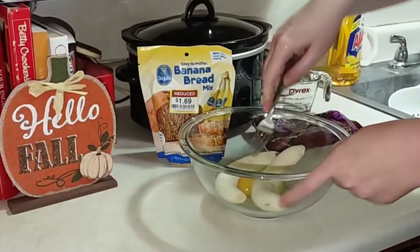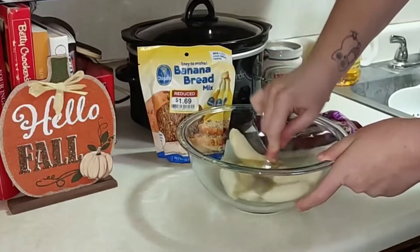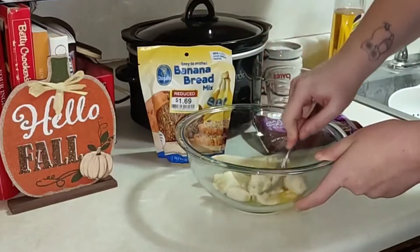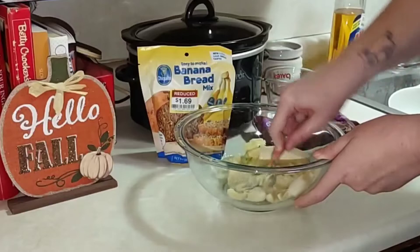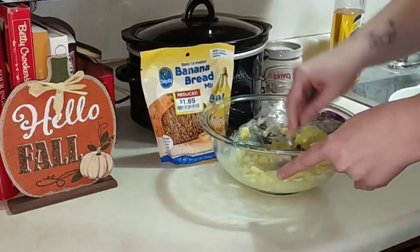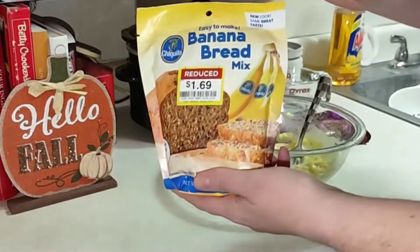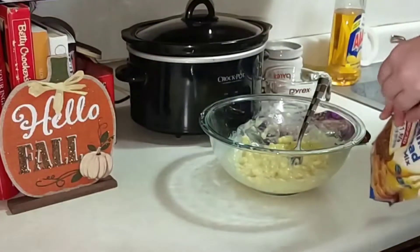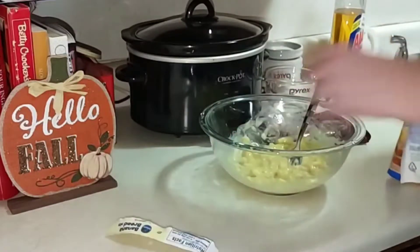I'm just going to squish up my bananas and get the egg mixed in. I got this mix on sale for $1.69. Go ahead and add the mix.